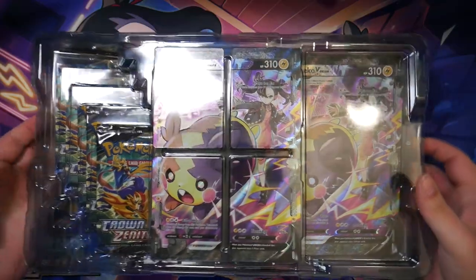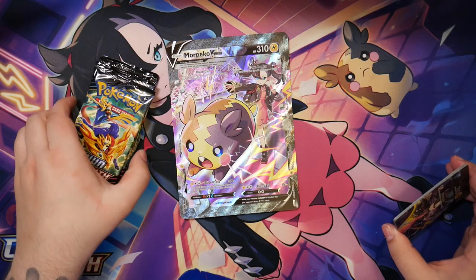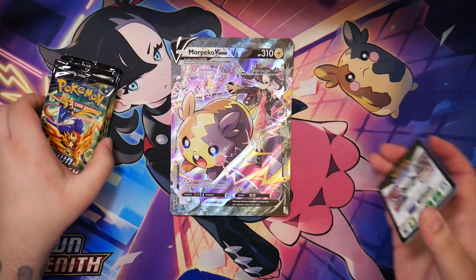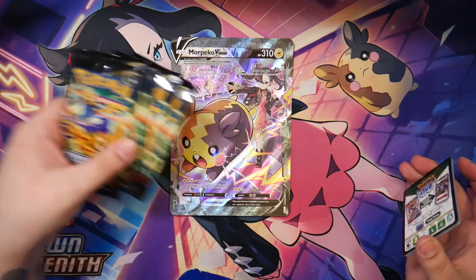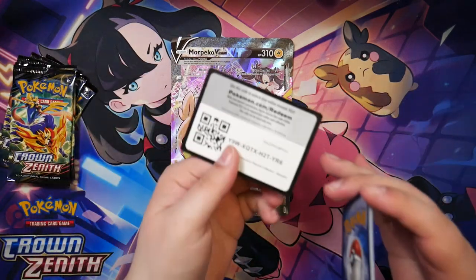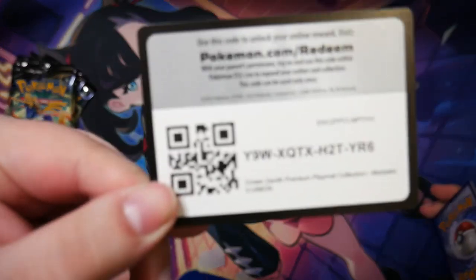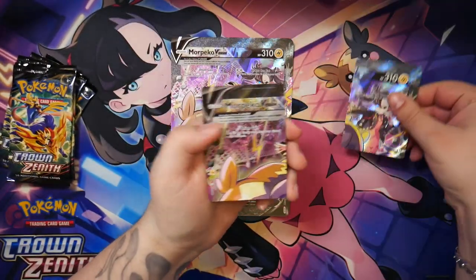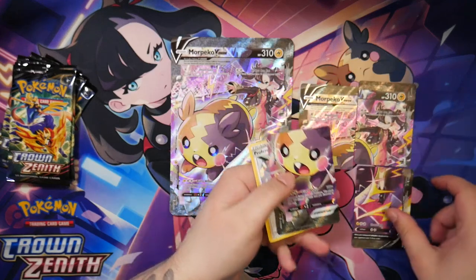All that's left to do is get the products out. So here we are — this is what you get. You get, of course, the Jumbo card, which is really nice. I do like Jumbo cards. Five booster packs and we also get a code card. And as per usual, you get a playable version of this Jumbo card.